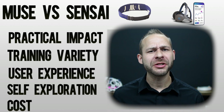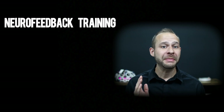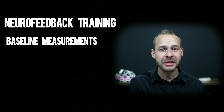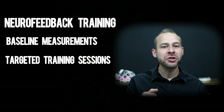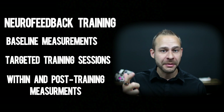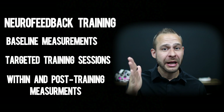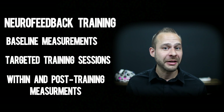Now let's talk about the practical impact of these devices on your meditation practice and overall brain health. Ideally, we want some structure here: we begin with initial measurements of our brain function to establish a baseline, followed by targeted training sessions designed to create real tangible changes in our mental state, and finally post-training measurements to assess improvements and motivate continued practice.